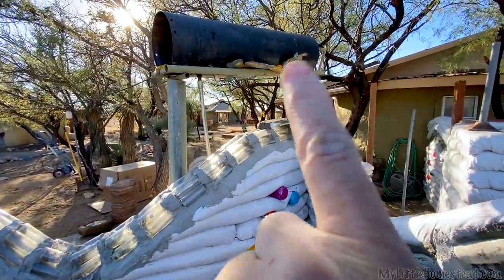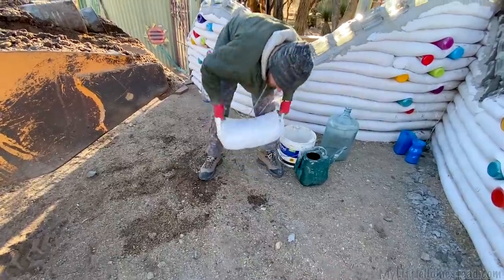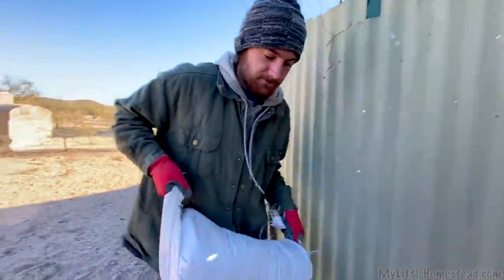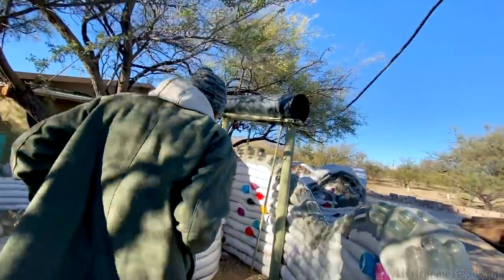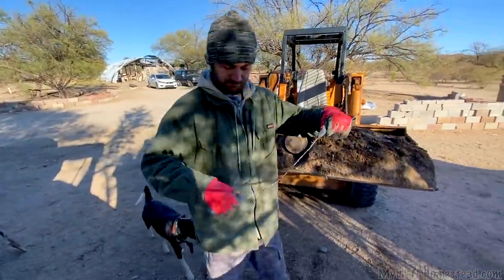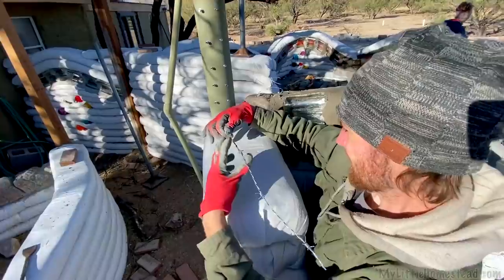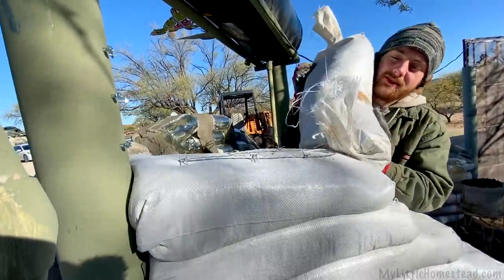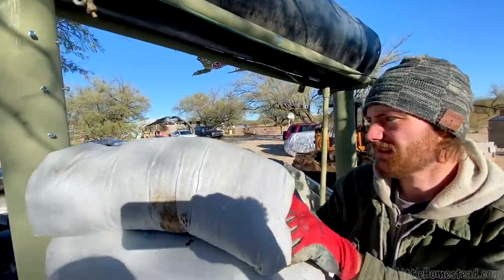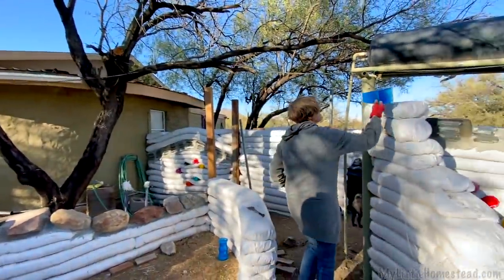We were going to do that little section up there we talked about earlier. Before we put the waterfall bottles on, we're going to need a couple more bags to fill in up there — we didn't get it quite high enough. I'm just going to make this bag fit. If you remember the little screws sticking out from the metal post, they'll help give the bags something to attach to, and also the mortar when we put that in. The waterfall is going to start right here.